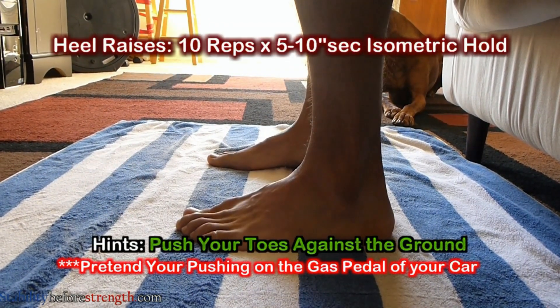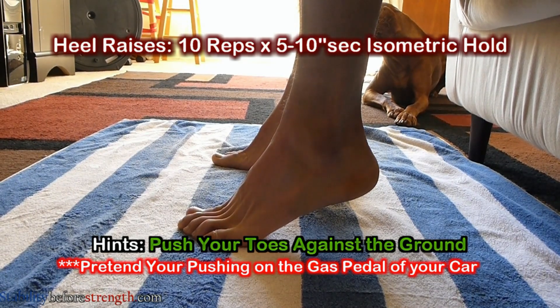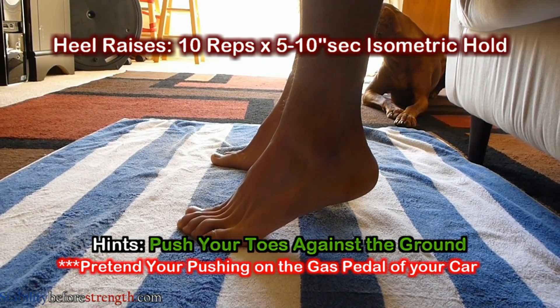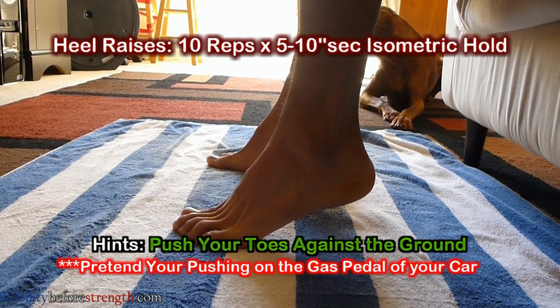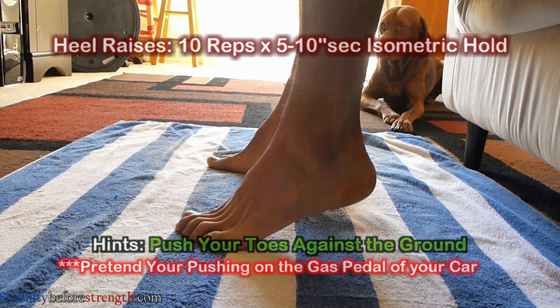Strengthening these muscles, especially the flexor hallucis longus and tibialis posterior, will help stabilize the metatarsal bones and other important connective tissues such as your arches, which will help distribute your body weight more evenly when walking and running.